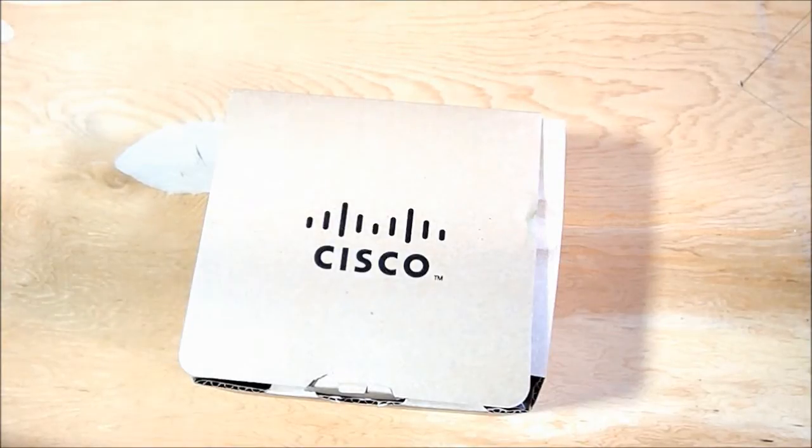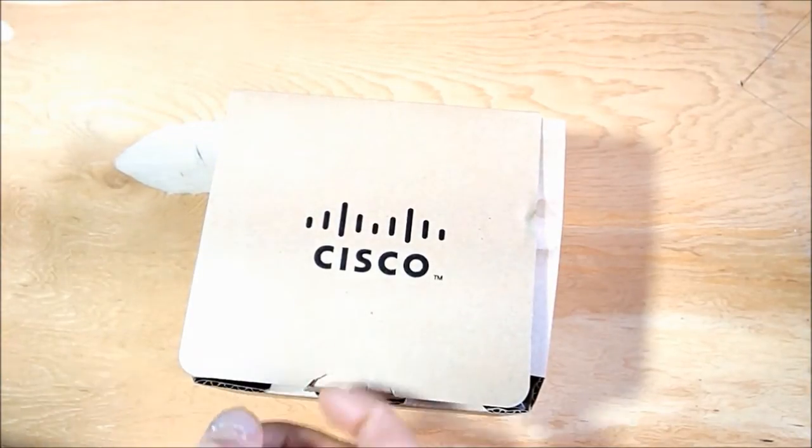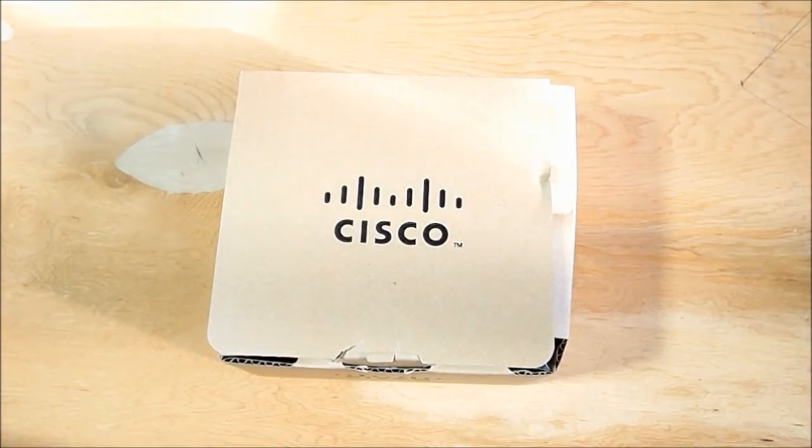Recently my internet provider in Canada, Kojiko, upgraded their internet and they're giving out new modems. As of February 1st, 2013, it is actually mid-November and I finally get my new box. My modem is a Cisco modem, so let's unbox it.